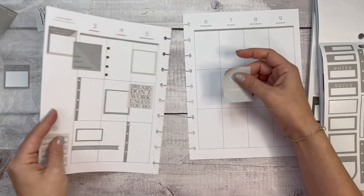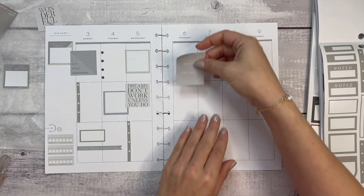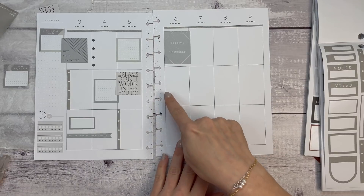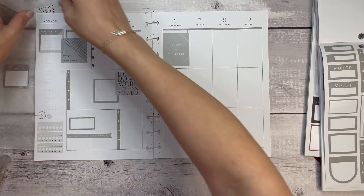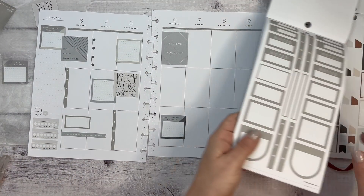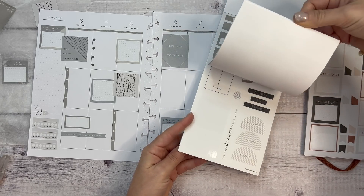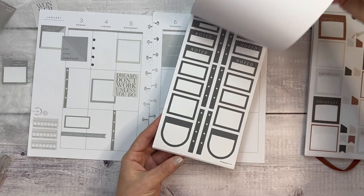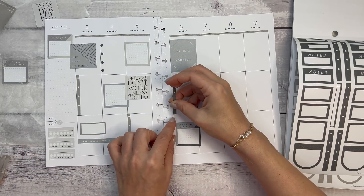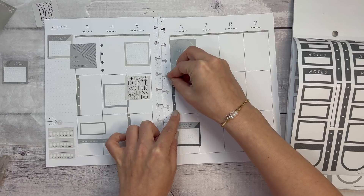Now I want to take this 'believe in yourself' sticker — 'believe in yourself' — and then I think another slate box. I want to bring in 'just a little reminder' and then a smaller checklist. It actually does have checklists — but the navy is over here, so what that means is I'm going to bring the navy in on the left side of the week a little bit more just to sort of make it match.